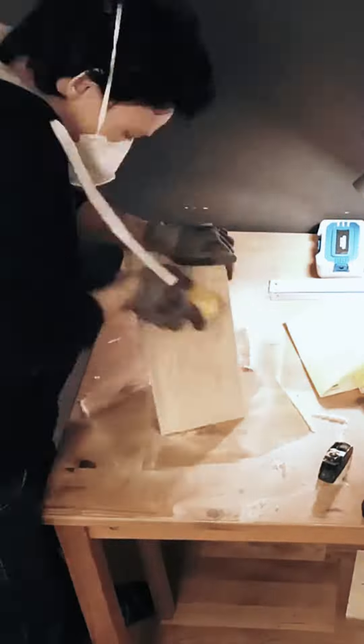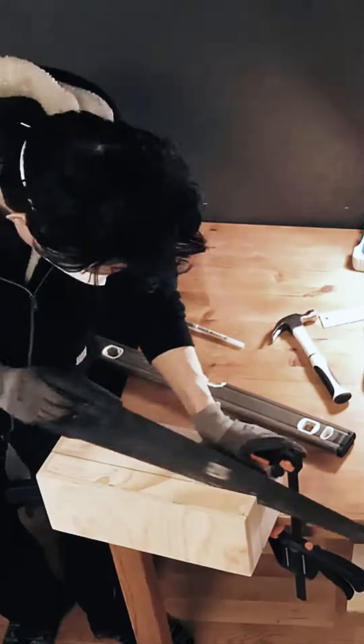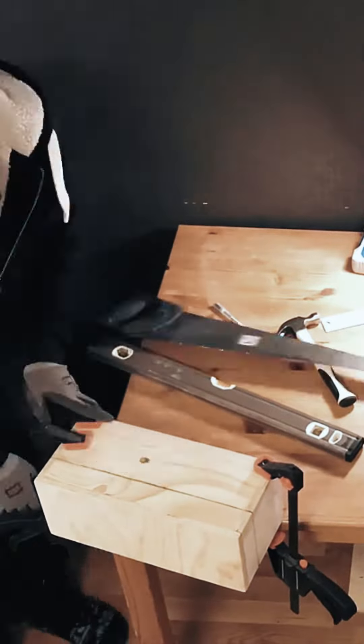And then we sand it, and I'm pretty sure there's a special place in hell for sawdust out of plywood. And here comes the nerve-wracking part: cutting the lid off of your box. Screw this up — wonky box.